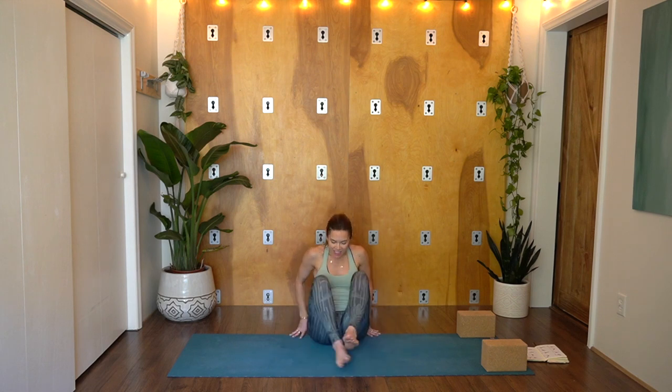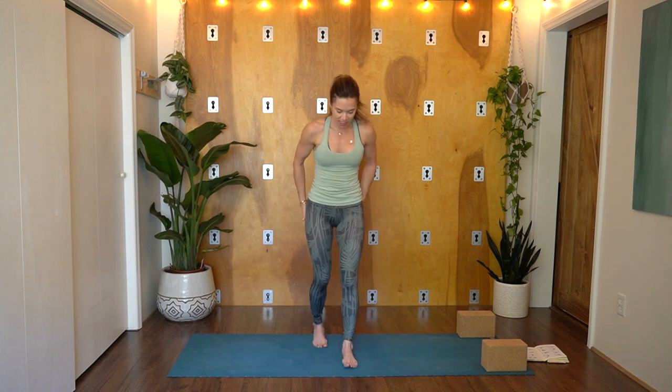Bringing your hands into prayer at your heart and bowing your head to the light of your heart, let's collectively set the intention together to cultivate a spirit of joy to fill up our heart space so that we can receive and give joy freely. Slowly release your hands to your thighs. Blink your eyes open. We'll begin today's practice coming to stand.